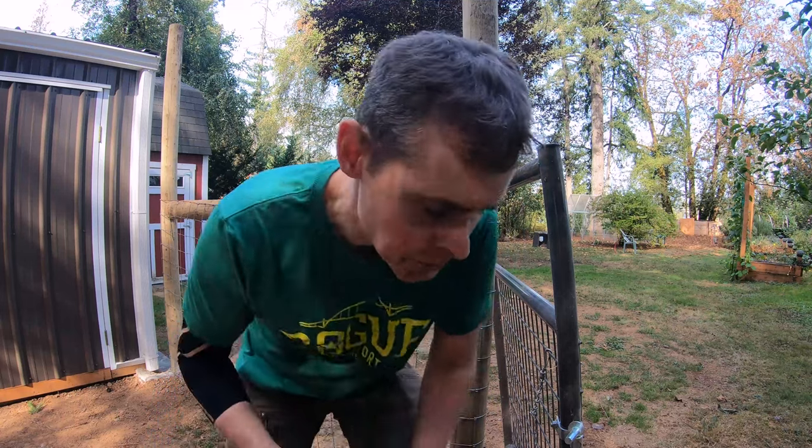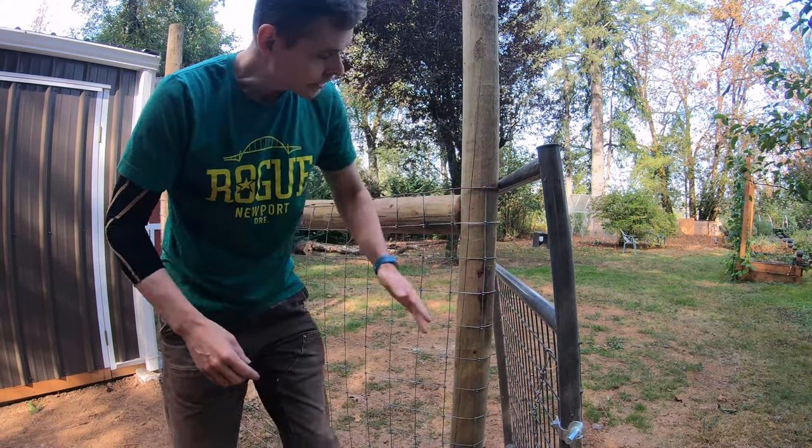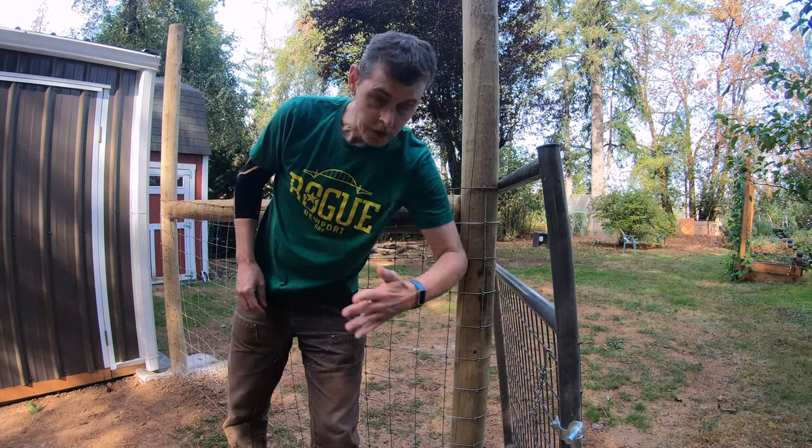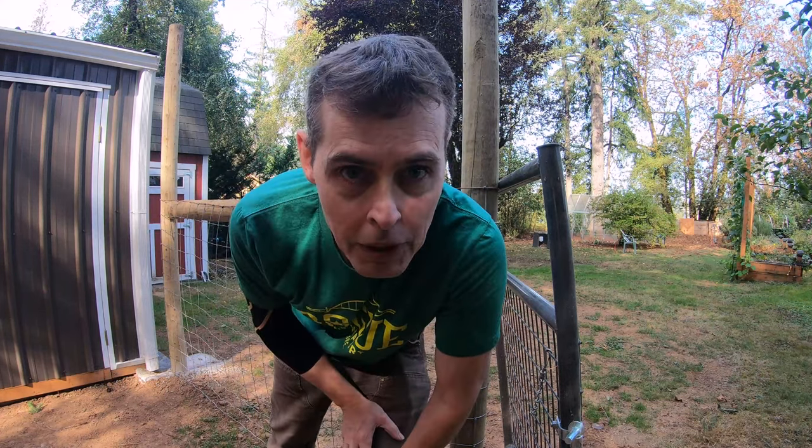We're going with four-foot gates because that's easy enough to get a wheelbarrow through. This gate will hinge on this side — that way when it's open it won't get in the way of the wheelbarrow.